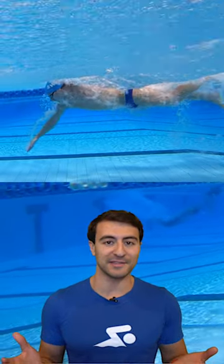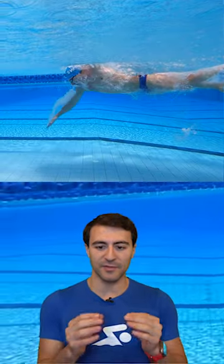That's why they call the 50 the splash and dash. I'm obviously creating a lot of resistance around my body, and you can see all of the bubbles going from my fingertips all the way through my feet. So it's going to happen, but I need to do a better job minimizing the amount of bubbles when I'm trying to go really fast.